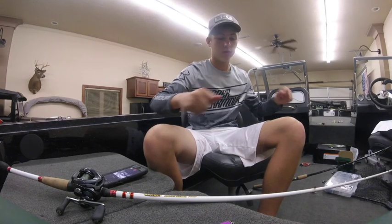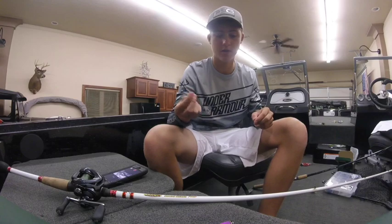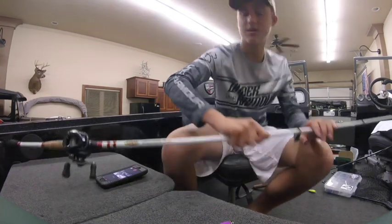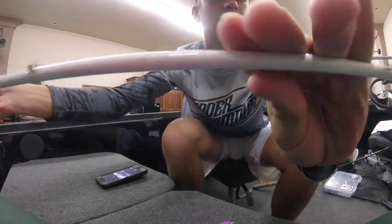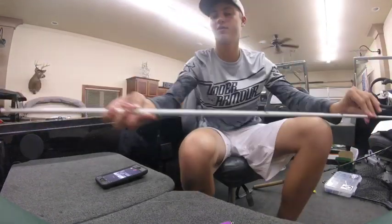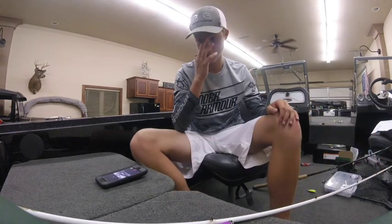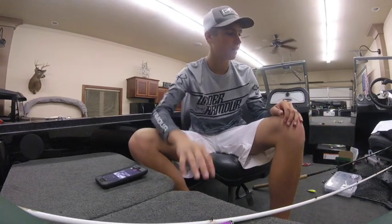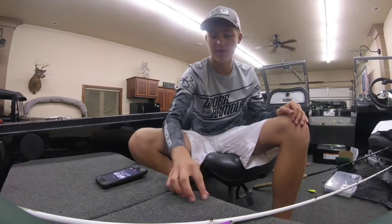Power Pro — this is very nice line. The thing that's interesting about this rod is that the eyelets on it are all the same size and all small all the way through, to give it more accuracy and also to make it cast farther. I think it's a very nice rod and if I were you, I would invest in one of these.